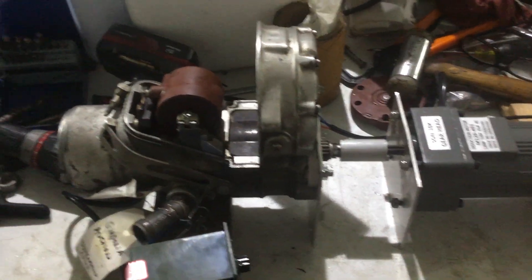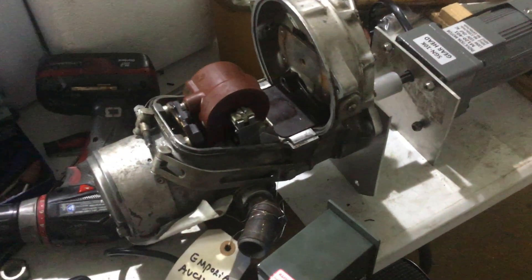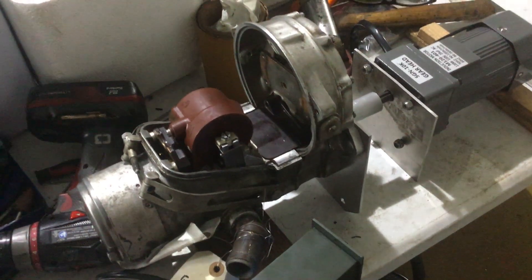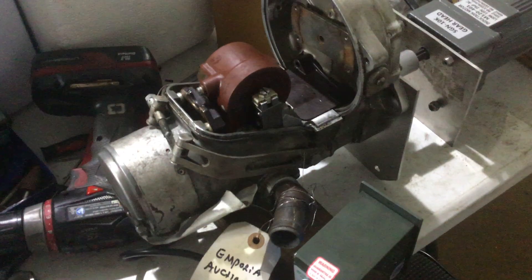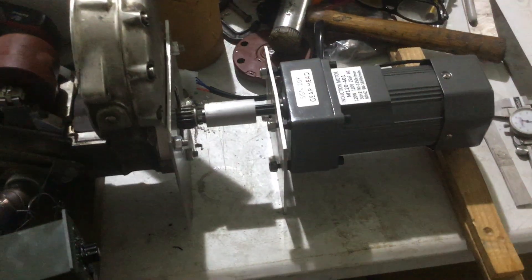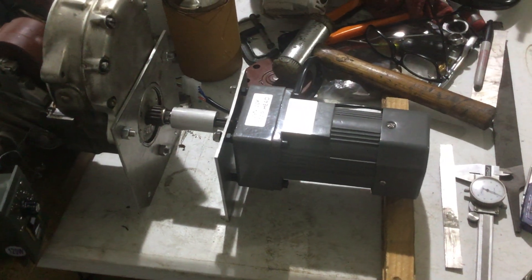This is a magneto tester for a radial engine — a 14-cylinder radial engine. This is the magneto itself. Some of the internal parts are missing, but the mission right now is to come up with a drive system where we can test it in the hangar on a workbench.